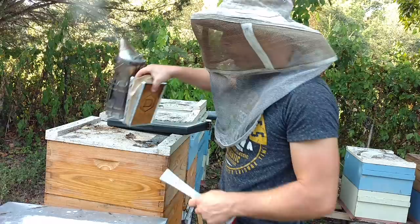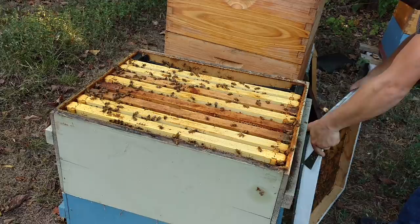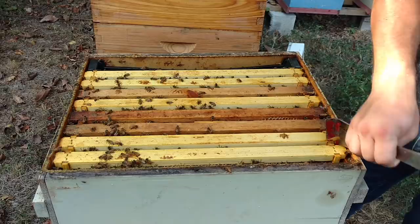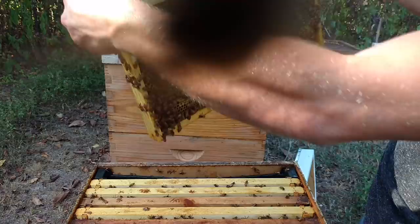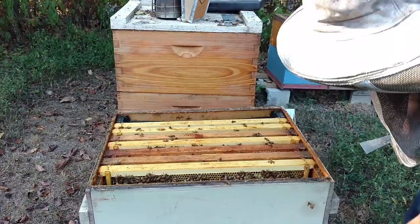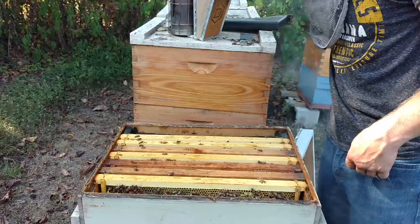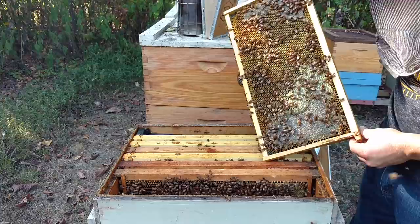Let's get into this hive and see how they're packing away this fall flow. It has not been a great fall flow — a little below average. It's just been so dry. We've had such a little amount of rain since early August. Last year we broke records for rainfall in the fall and winter, which made for a really rough fall flow. So it's better than last year. This is my home yard — I have more bees here than anywhere else, and they just never produce as much honey here as other places.